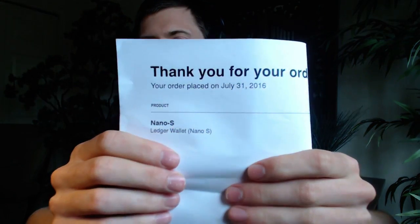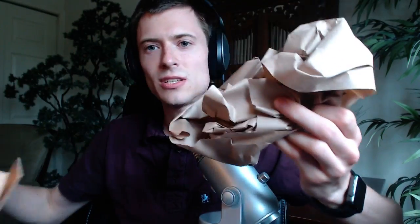There's first of all a paper that says 'from Ledger to me' — it's like the package label. It says there's one Nano S in here, so you can see it says 'one Ledger Wallet Nano S.' Then we pull out the package itself. This is the box for the Nano S, and there's just brown paper inside so we'll get rid of that.